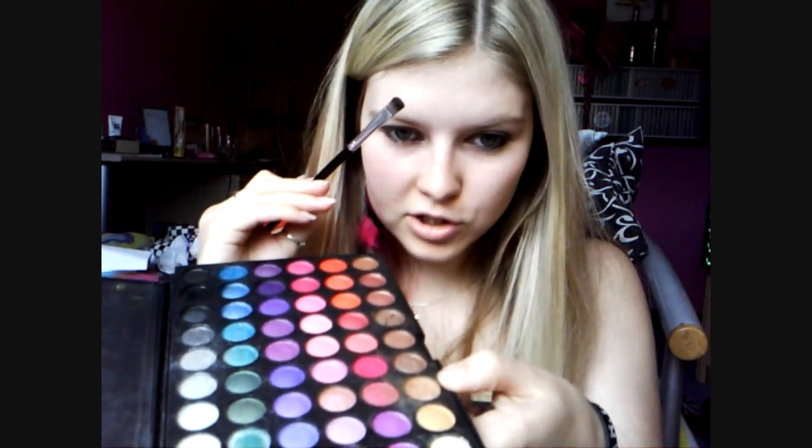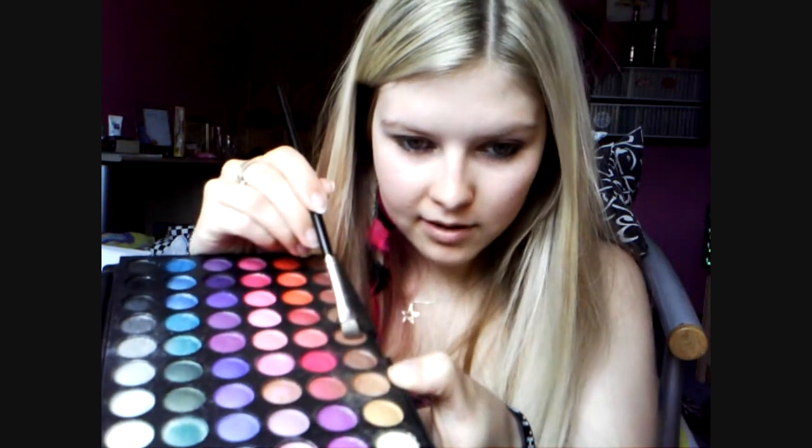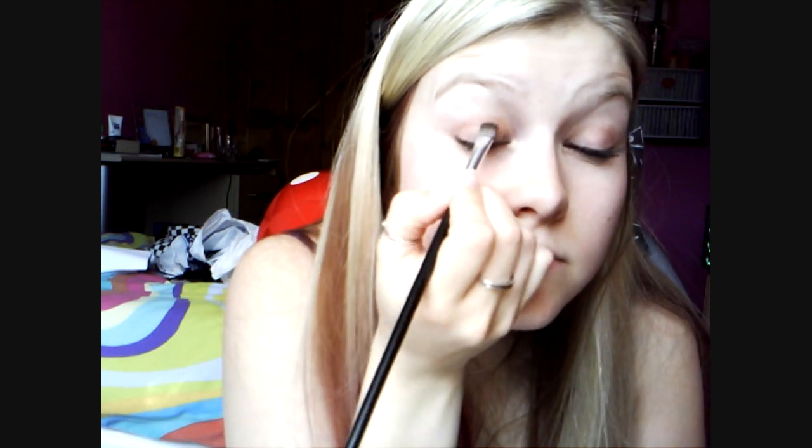Once you've done that, take the 120 palette and a big chunky brush like this one. We're going to take this brown here first, on the big brush, and just apply it in the same motion as I do and then blend it out towards the corner. Then over the top of that, we're going to take a darker brown, which is this one.